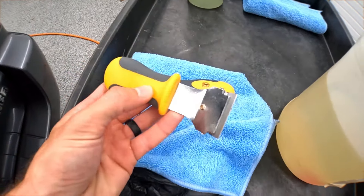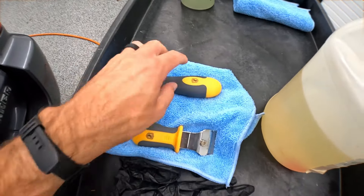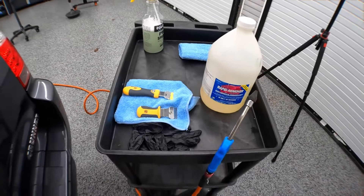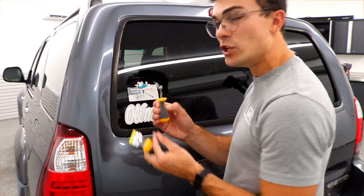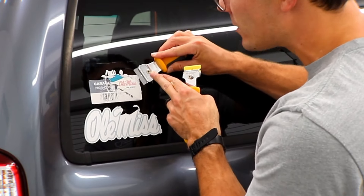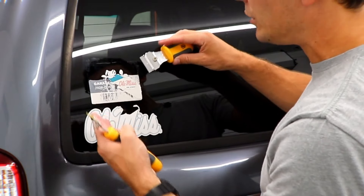I can use either a metal razor blade or a plastic razor blade to try to get this done. The great thing about glass is that I can use the metal razor blade, and because the glass is harder than the metal, it's not going to scratch anything.